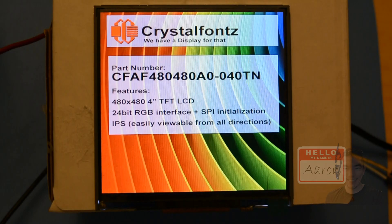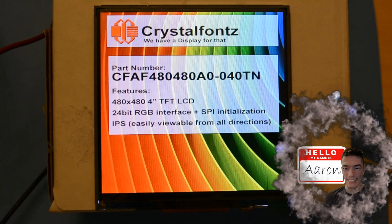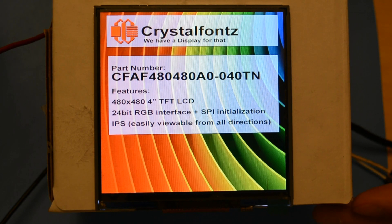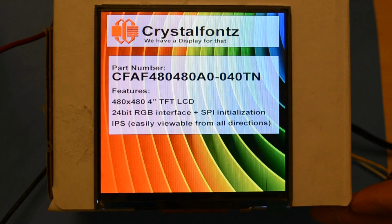We have a display for that. Hey friends, it's Aaron from Crystal Fontz. Today we're looking at our 4 inch 480 by 480 TFT LCD display module. If that interests you, stay tuned.